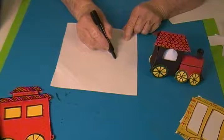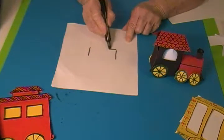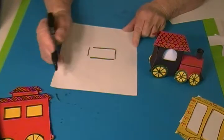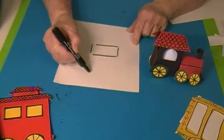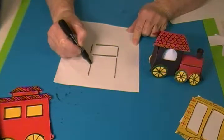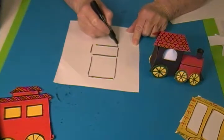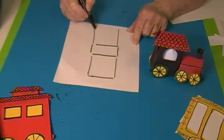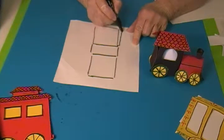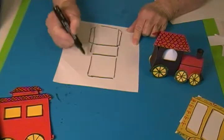I drew a rectangle for the top, and then I drew the sides. On the sides I put a tab so that you could fold the tabs back — that's where you put the glue.